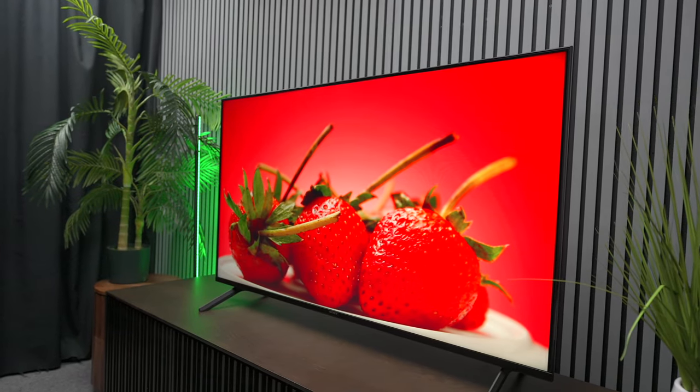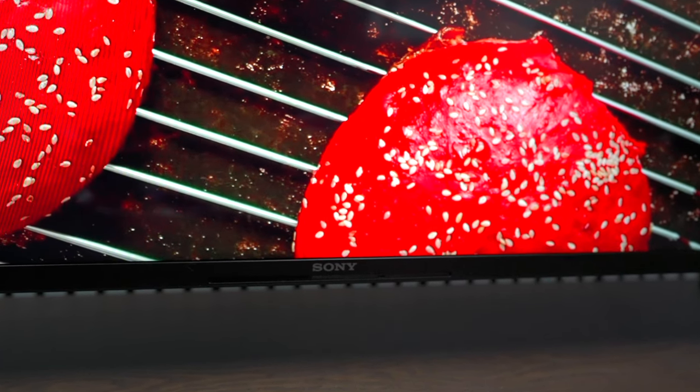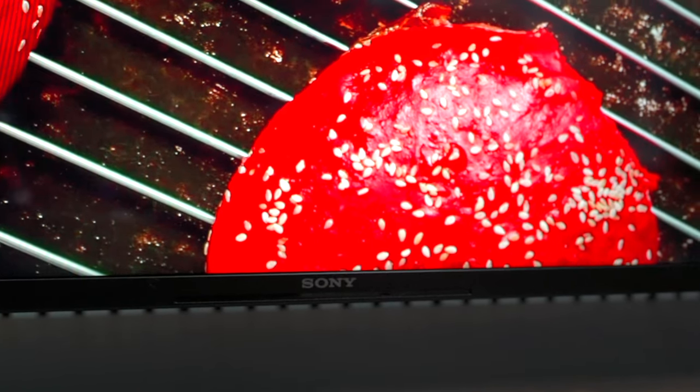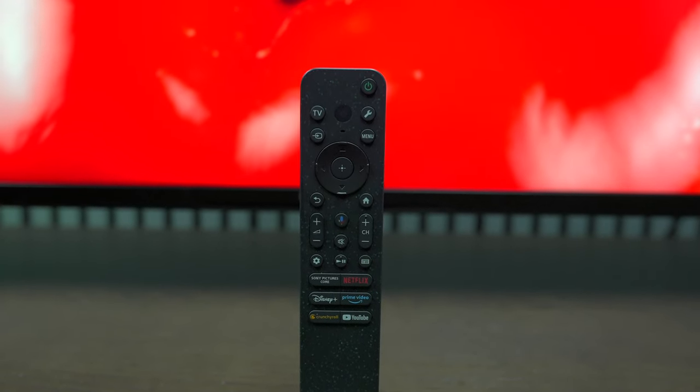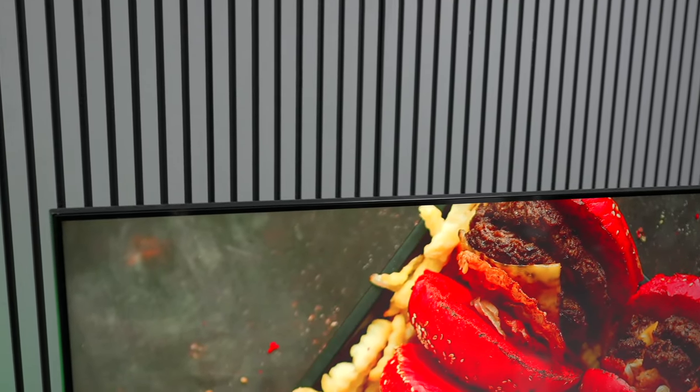As we all know, buying a TV is very complicated and I've done a lot of videos on Sony products. Today we're going to take a look at the Sony Bravia 3. The Bravia 3 is an entry-level television in Sony's lineup. It doesn't have robust features like mini LED or OLED, but it still provides a lot of great performance for the money.